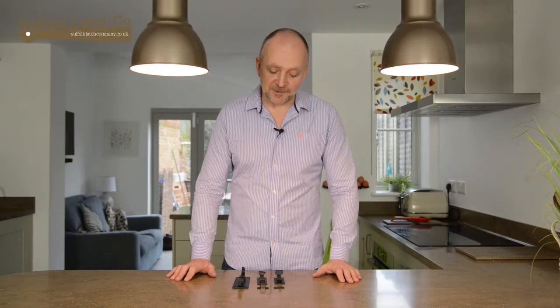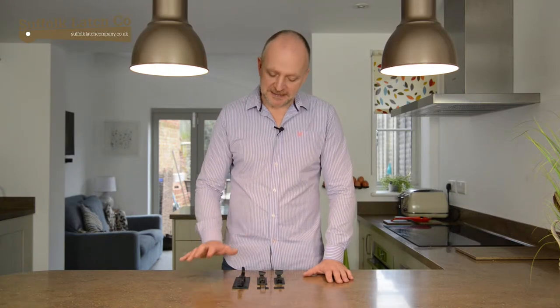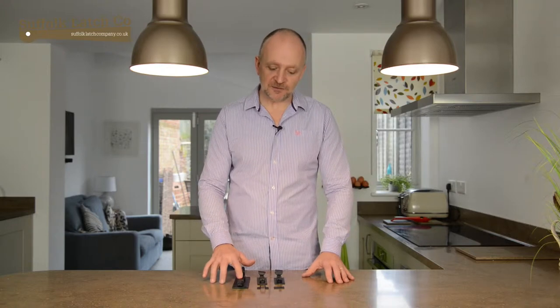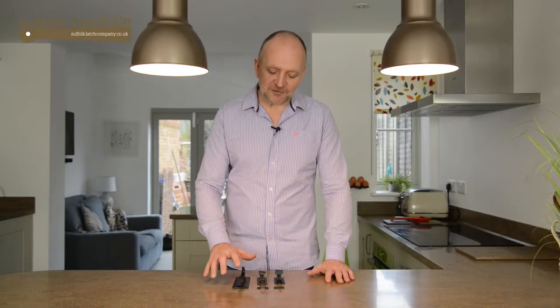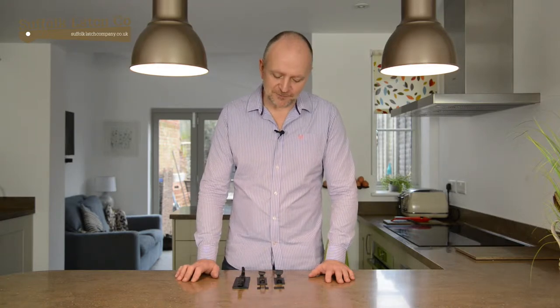I've put a few out here just to cover the essentials of what these bolts do. We have two different sizes: the six inch and the four inch. The six inch we use more for front door closures, and the four inch is more for small internal bathrooms and bedrooms for privacy.